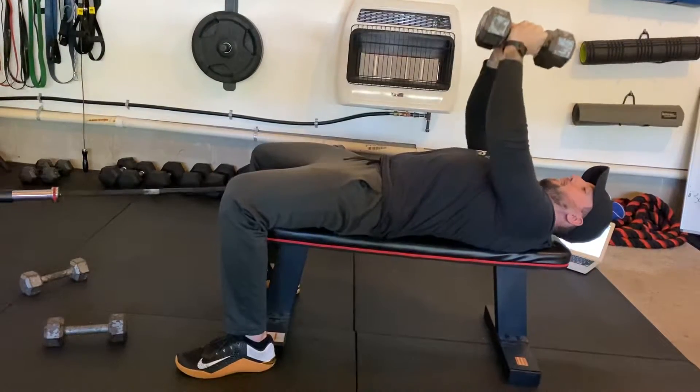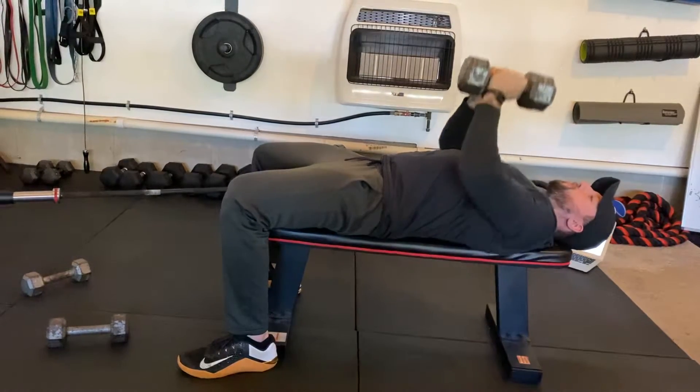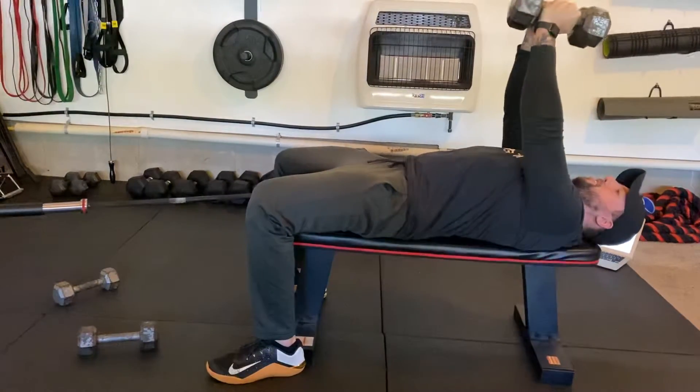As you press, push the weights together. Really press as hard as you can. If you're not doing that, you're not going to feel it as much. You don't just want to go up and down — really focus on driving those weights together, creating that isometric tension in your chest.